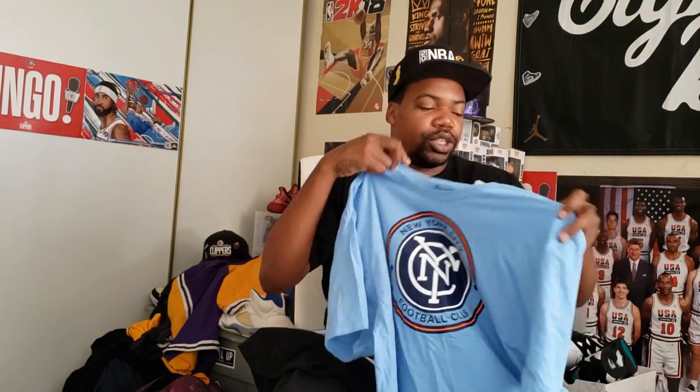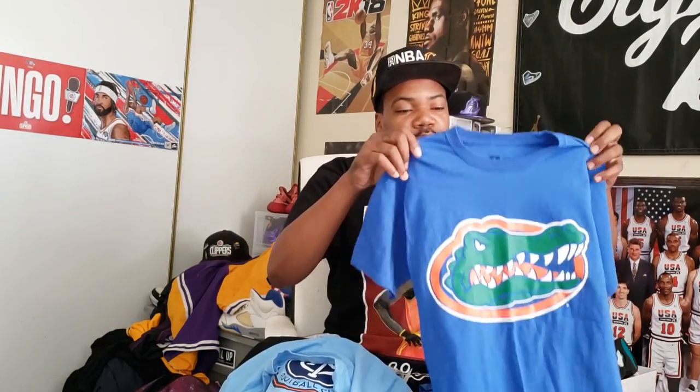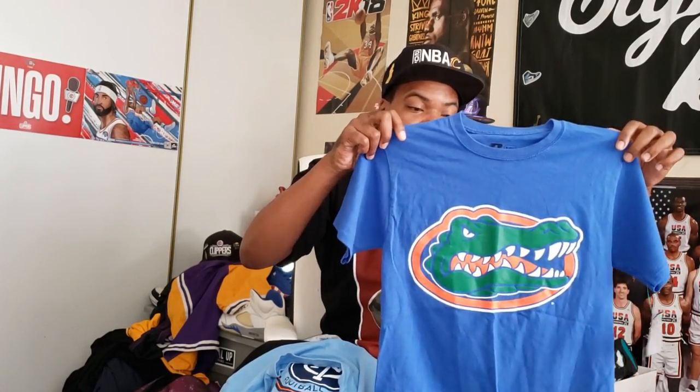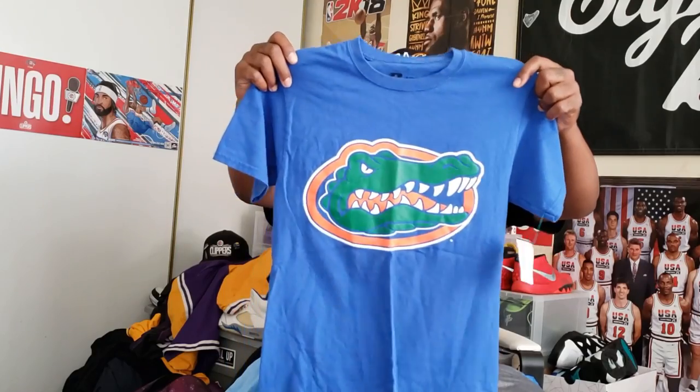Found an Adidas official shirt - great condition, Adidas branding on the side. This is a bigger size tee - double XL. Adidas official, dope tee. Next one is for somebody from Florida - a Florida Gators Russell Athletic tee. Clean screen print, adult size small. Russell Athletic branding on the side, dope clean tee - look at how clean that screen print is.